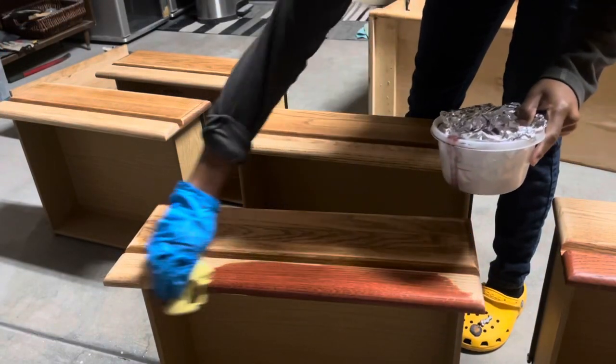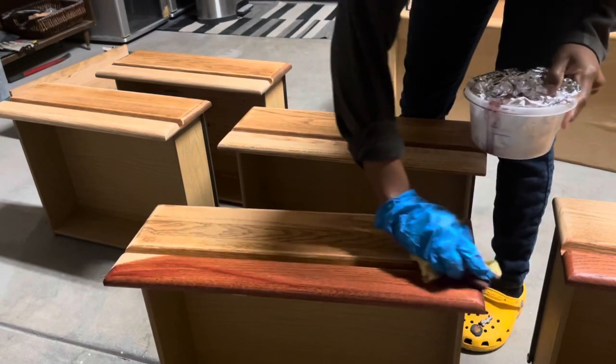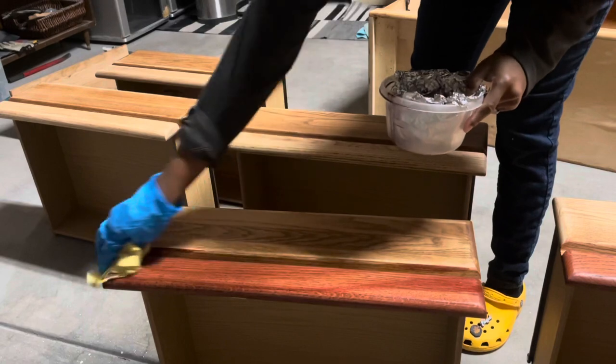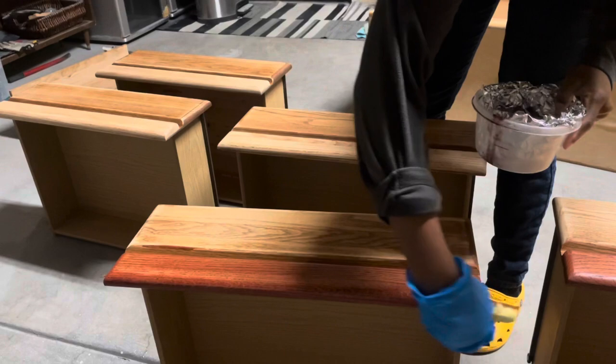I did not use a pre-stain conditioner. I don't think it's necessary when you're dealing with oak, and if I'm correct this is oak — that's what I researched. I didn't use it and it worked out well for me.